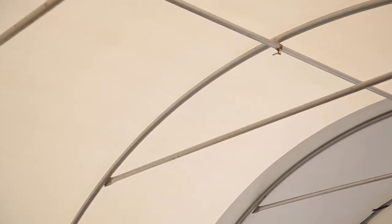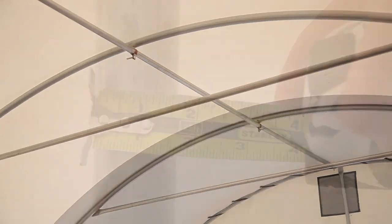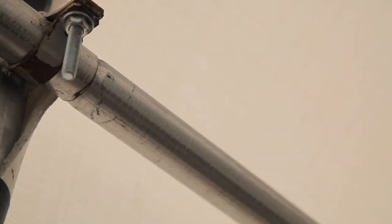I also like the fact that all materials are made in Canada, including the hot dipped galvanized tubing used for the frame. It's more than one and five-eighths inch in diameter on my shelter. The cross braces are welded, not bolted, and all joints fit together flawlessly when I assemble them.